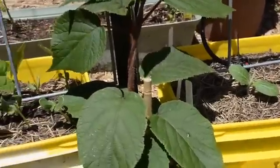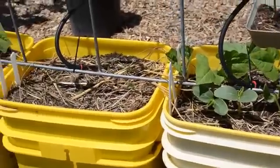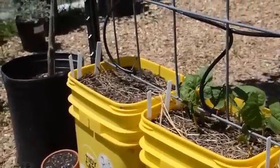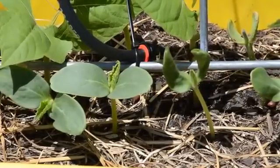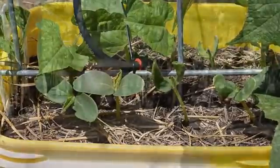That's it — all I had to do was repeat that process numerous times: 17 times actually, because we have 16 containers we're using to garden in and also a potted kiwi that I am growing up this trellis. You can see how all of the emitters work, and I really do hope that one emitter is enough for each container. I think it will be, but if there's just not enough moisture getting to the corners I'll be sure to let you know in another update.